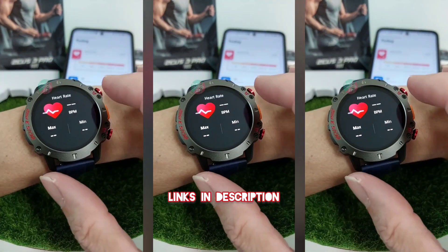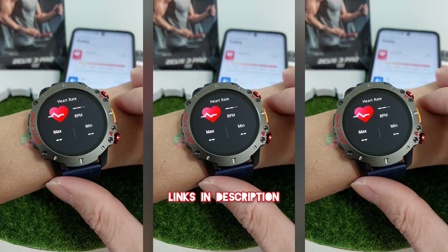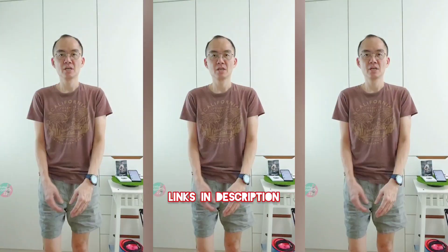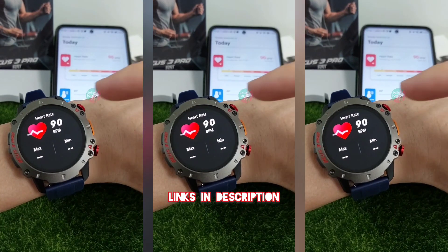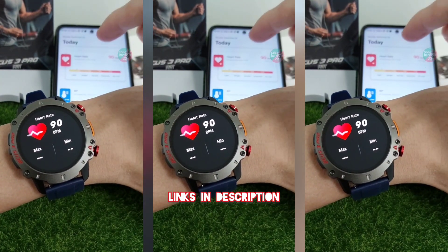Let's test the heart rate sensor to see whether it is real. This is my heart rate before exercise, and I'm going to do some jumping jacks to see whether my heart rate increases. Good, heart rate increased, and it synced to the phone automatically and instantly.